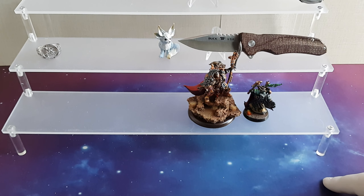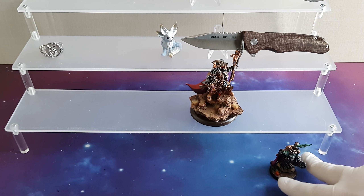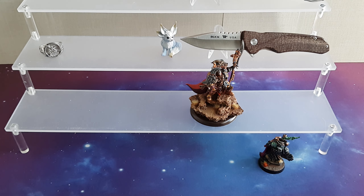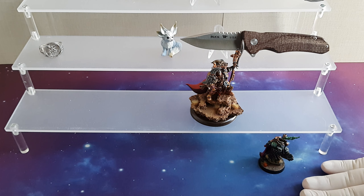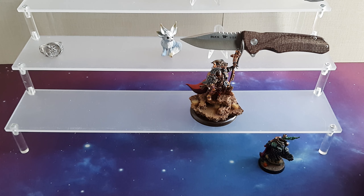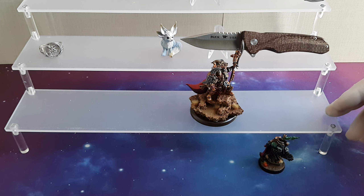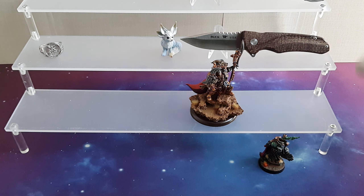This way you can really use as many shelves as you like. There is also space underneath, so you could also use that place — maybe put a few knives there. Then you have your base layer, the second, the third, and the fourth. You can use your imagination to organize your stuff right here.